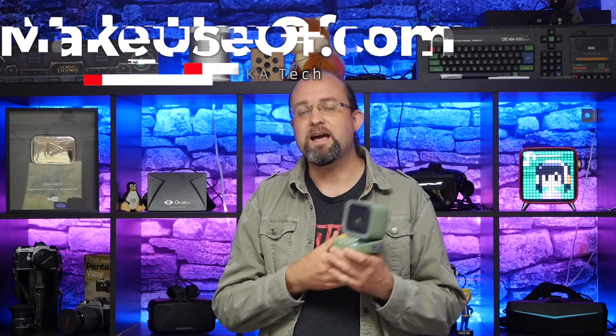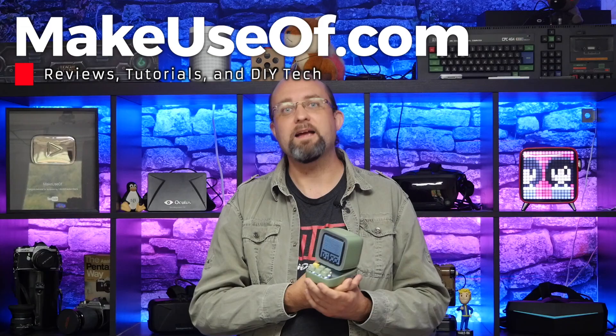Thank you for watching another MakeYouSoft.com review. If you appreciated this please hit the like button — it really does help us. If you have any questions I'll try my best to answer them, and do please consider subscribing to the channel. We do two or three reviews and giveaways every single week.